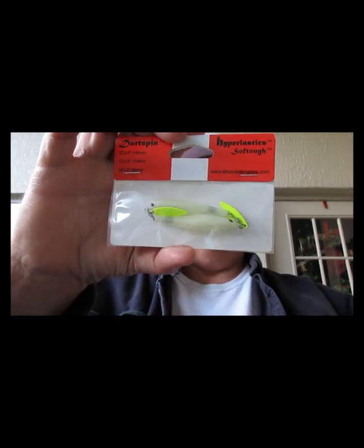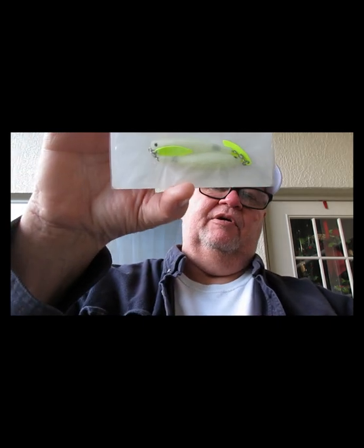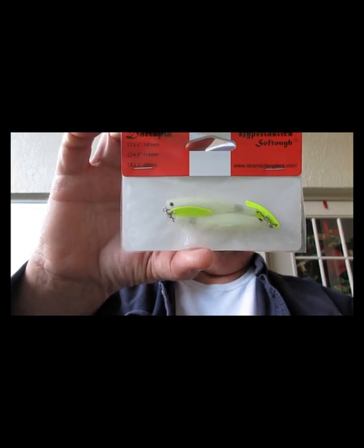Another one from Patrick Hyperelastics — this is called the Dart Spin, three and a half inch. It has a spinner in the back — kind of a clear shad color with a spinning blade and chartreuse. Again, don't mix it with any of your other soft plastics or you won't have other soft plastics.